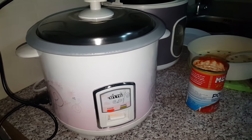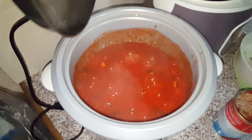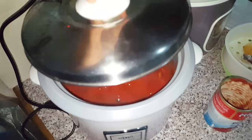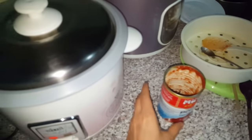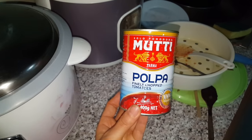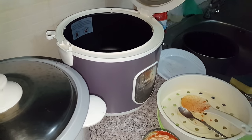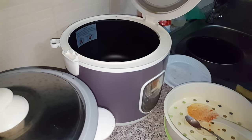As for our sauce tonight, we're cooking it in our second rice cooker, which is handy. But if you don't have a second rice cooker, you can just stir through some diced tomatoes and add some herbs to your pasta, or prepare your sauce in your one rice cooker before you cook your pasta — up to you.